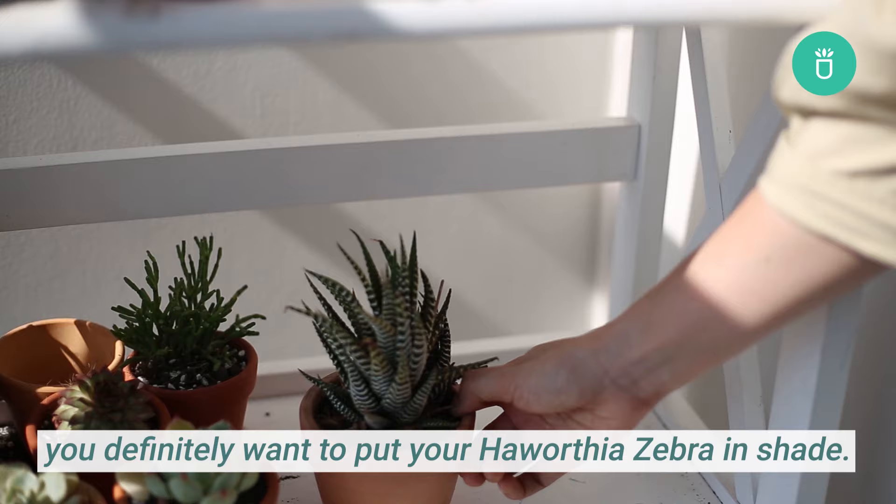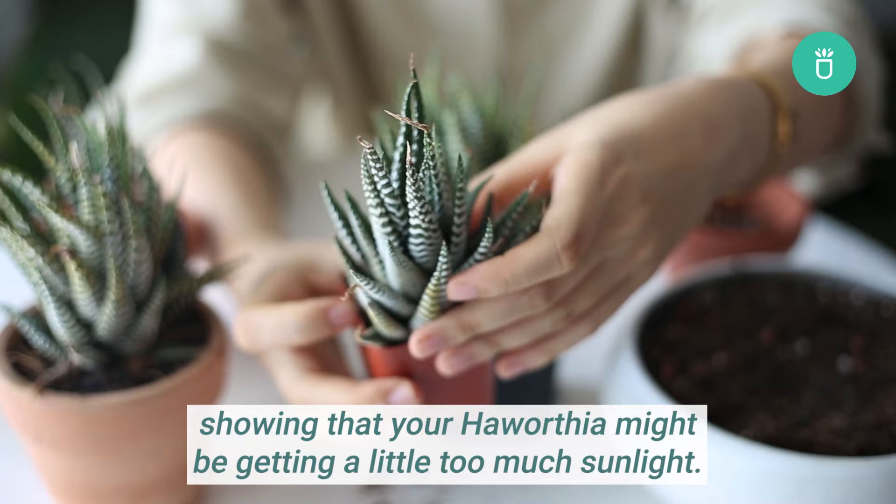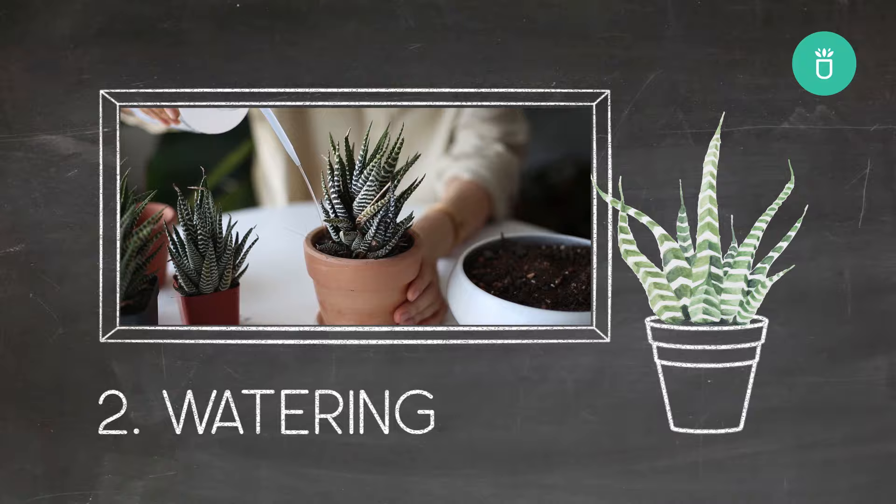In the afternoon when it's getting really hot, you definitely want to put your Haworthia Zebra in shade. Dry tips like this is a common sign showing that your Haworthia might be getting a little bit too much sunlight.